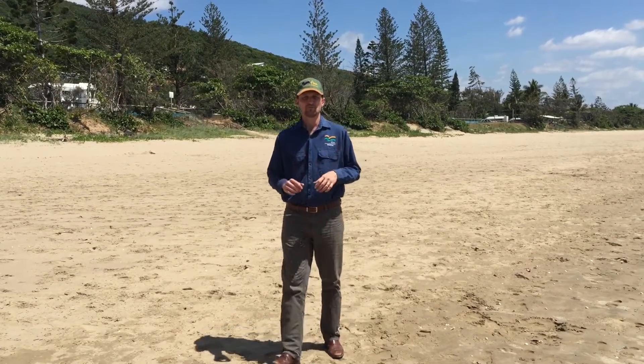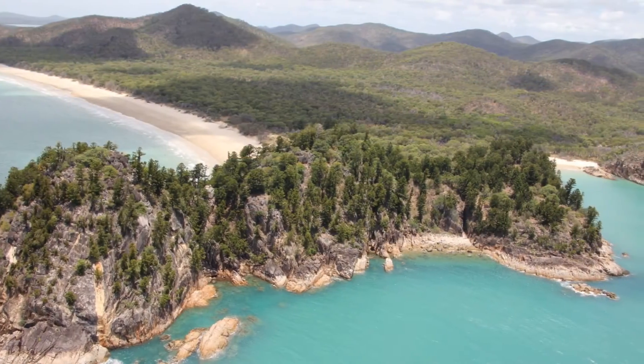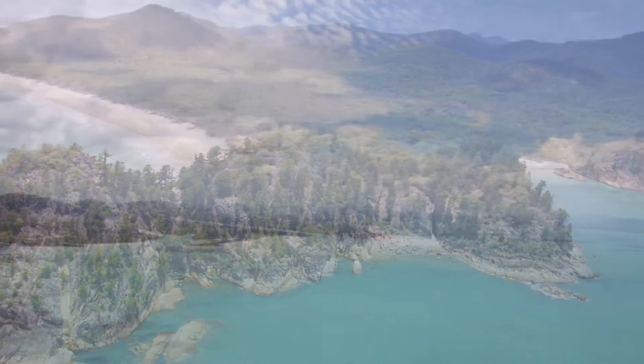G'day CQ beachguards, Shannon here from FBA. Just wanted to talk to you about marine turtles today. Over the past few years we've been monitoring marine turtles and there are hundreds that nest on the Capricorn and Curtis coasts.